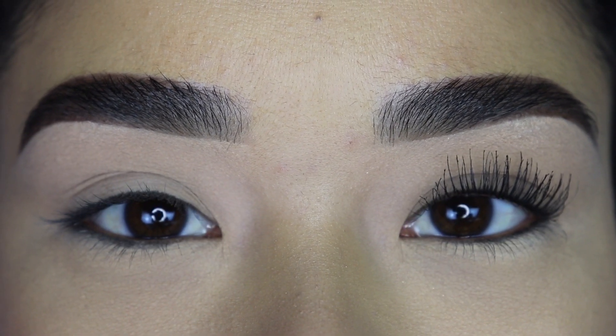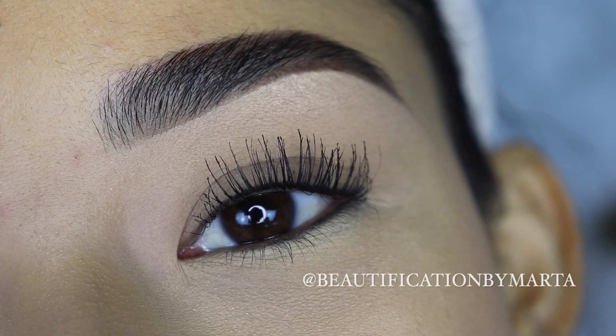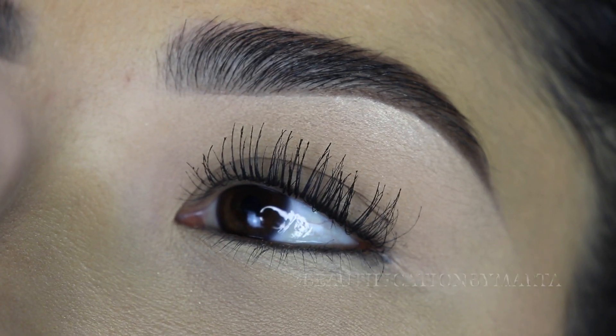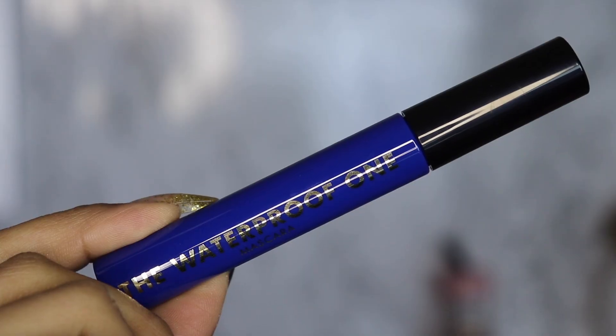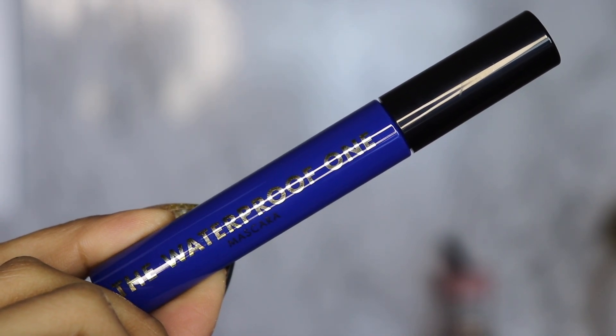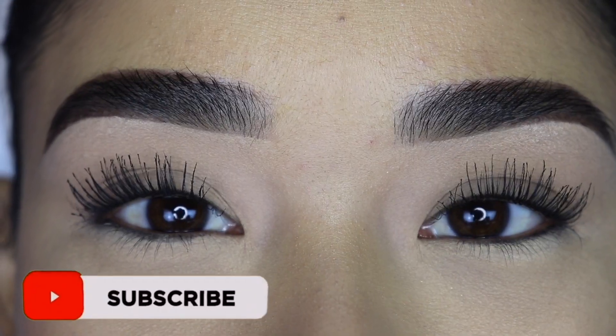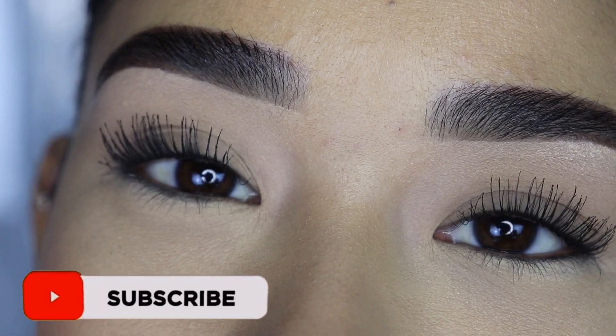Hey guys, welcome back to my channel. If you are new, welcome. My name is Marta and I'm so happy to have you here. In today's video, as you can see, I'm going to be showing you how the new Milani waterproof mascara applies to my eyelashes. I'm going to be sharing the things I love about it and what I don't, and in the end I'll tell you if I recommend it or not.